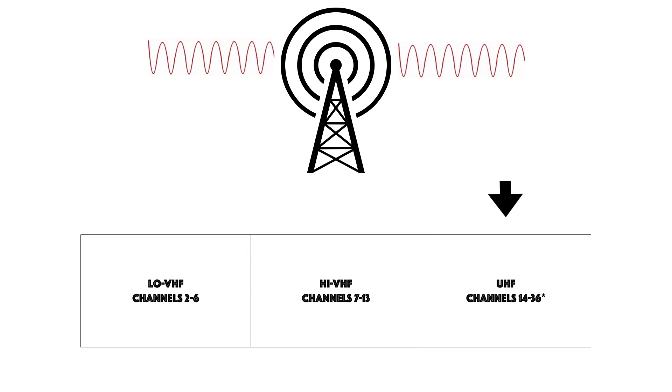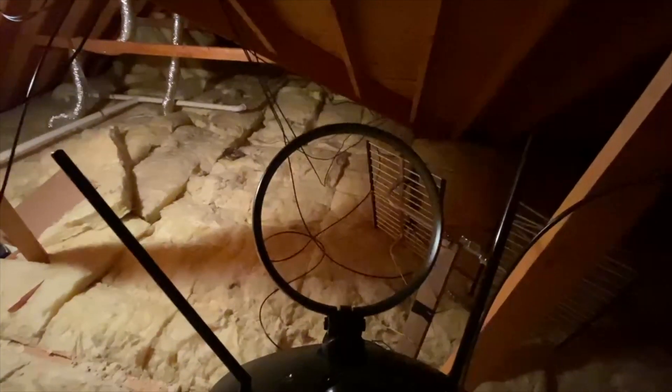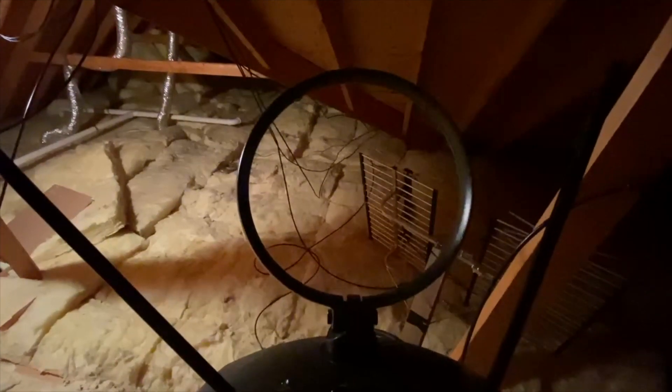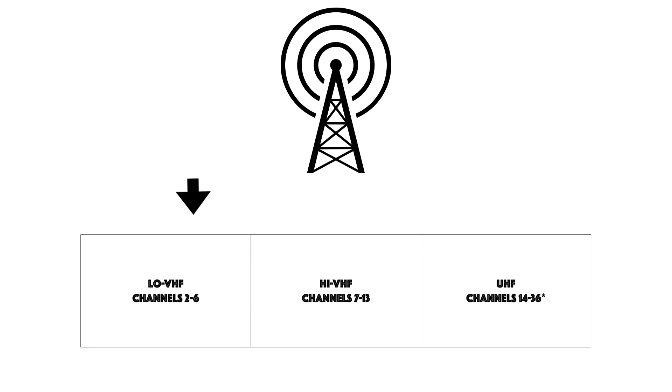UHF is preferred because it requires small antennas for reception, can travel through building materials the easiest, and is also less prone to electrical interference such as from LED light bulbs. The UHF element is the center component. High VHF antennas have elements that are much larger than UHF since the frequencies are much lower. Low VHF antennas have very long elements because the frequencies are even lower.